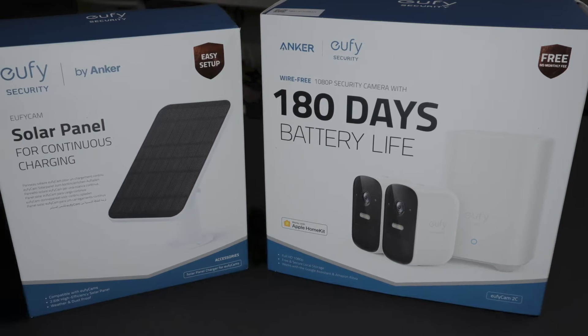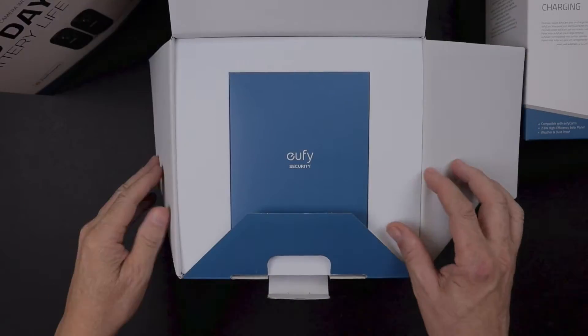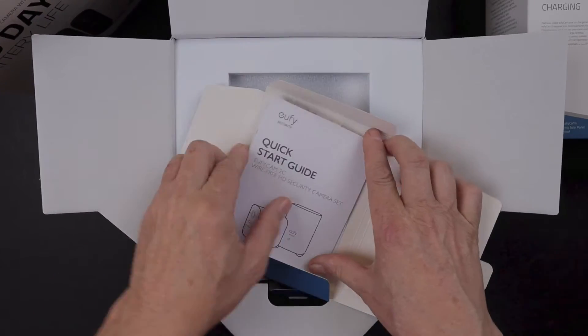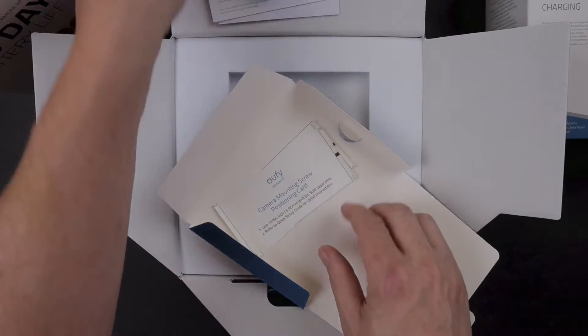Since then, I've decided to go ahead and upgrade my home security system. And what I've come up with was this Eufy Security by Anker. They provide a lot of products for home security, and this is the particular one that I've decided upon.